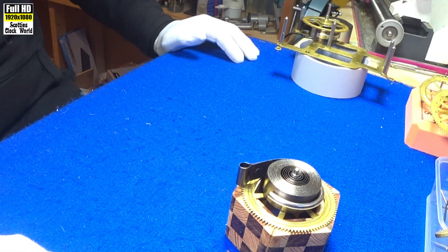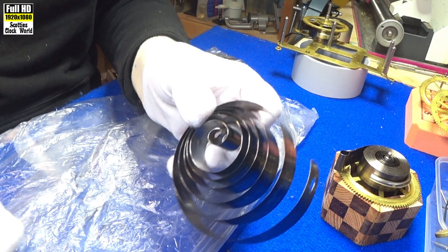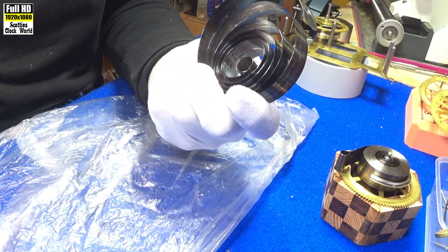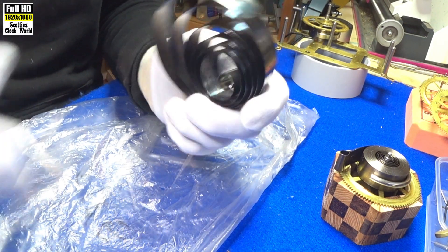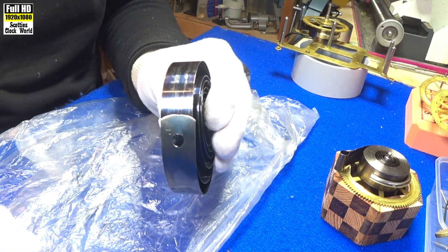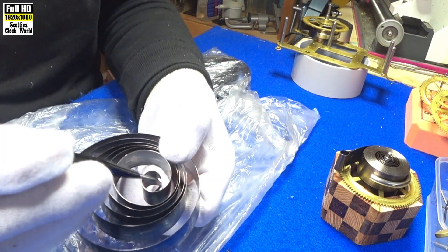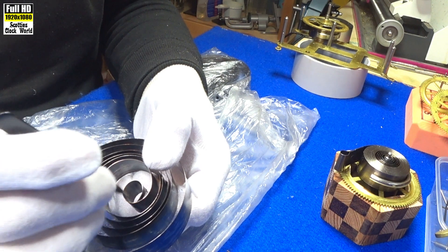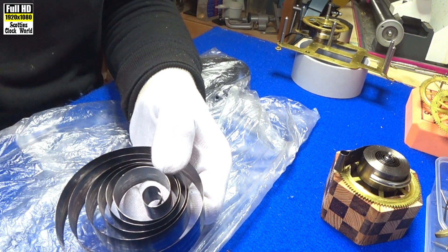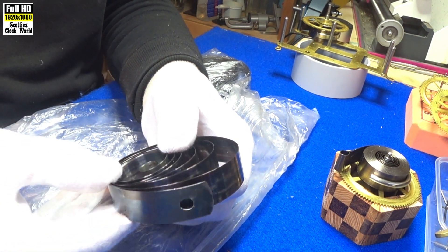Let's have a look at a spring and discuss springs a little bit. This is a clock mainspring unwound so we can see the different components of it. It's a hole end mainspring — different from our loop end, but the theory is still the same. There's a hole on the inside turn of the spring. That hole attaches to the winding arbor, and as you wind it up the spring compresses.